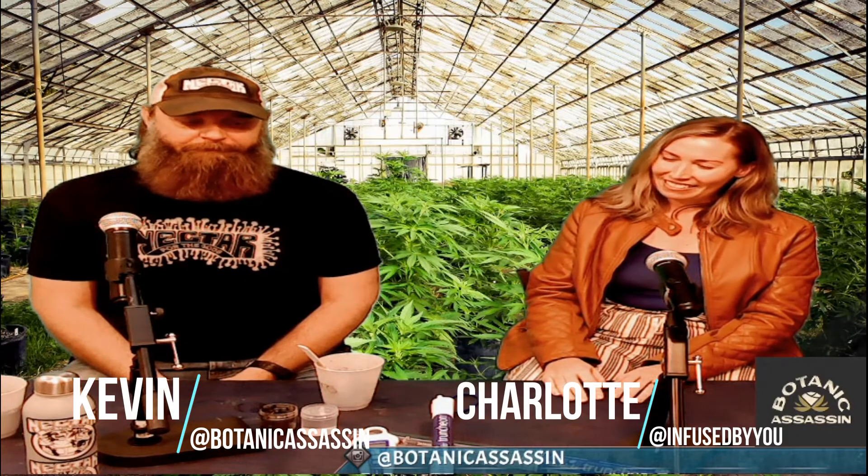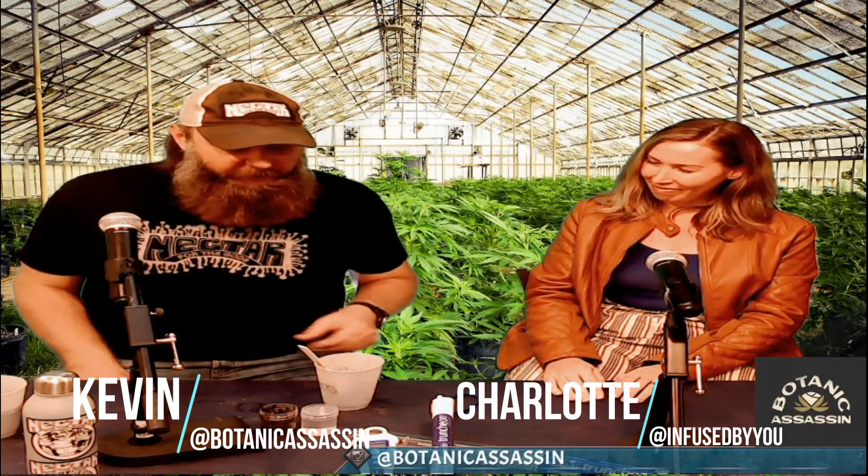Welcome to News Atkinson. My name's Charlotte, and I'm Kevin. Today we're going to teach you how to do a slurry test.